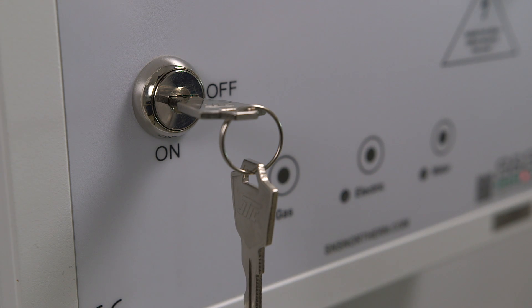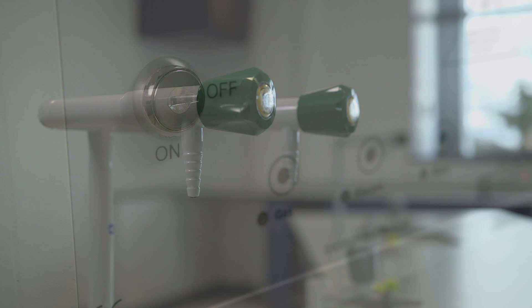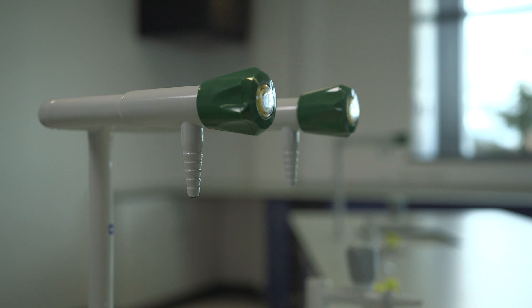The Merlin panel utilizes NSF-approved, lead-free, normally closed solenoids to control the hot and cold water supplies to the classroom. This is a simple isolation switch, allowing on-off control.